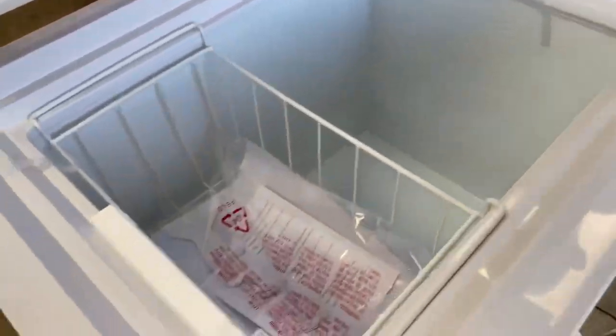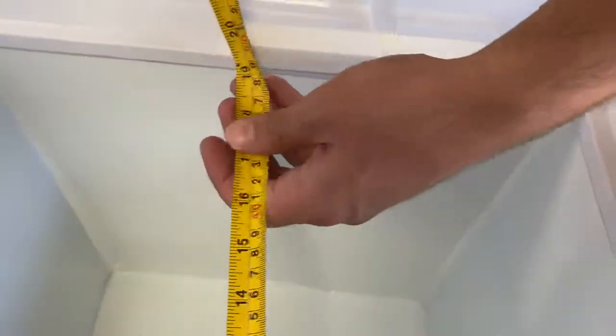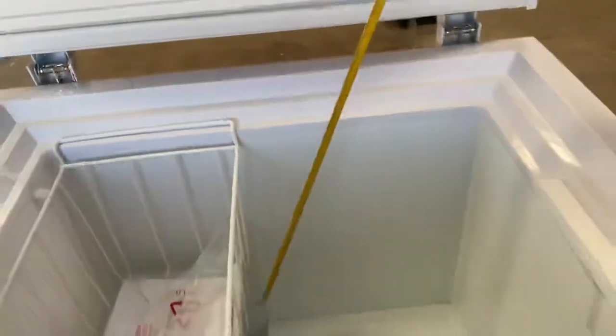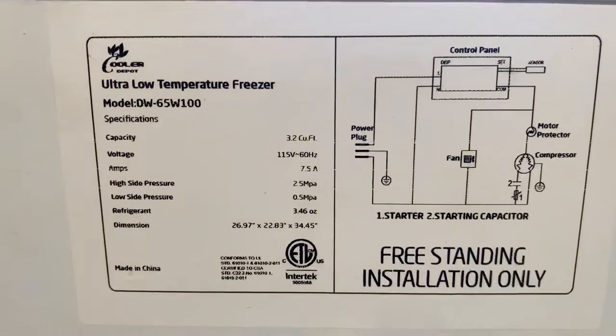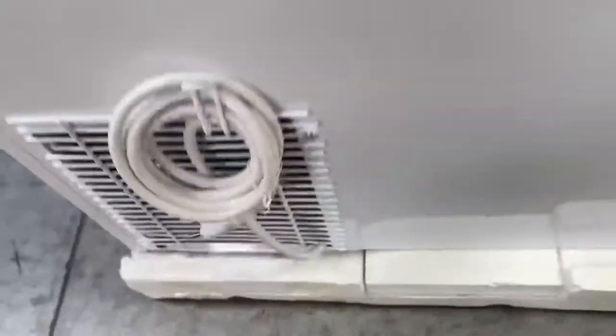Now we're going to go ahead and show you the inside. As you can see, you will be provided with a basket. Inside measurements, you're looking at 20 inches by 14 and a half by 25. You can also locate specs on the back of this freezer unit — it's going to be certified, and there's a 110 volt standard US plug located on the back of this freezer.